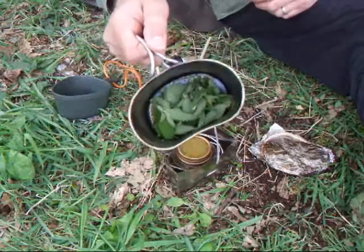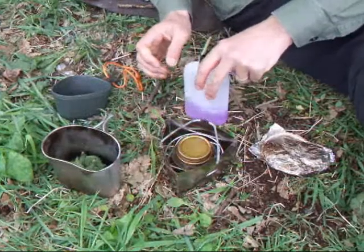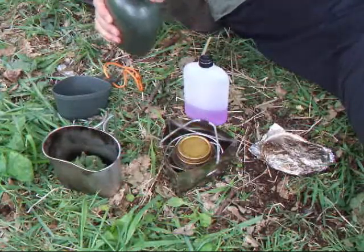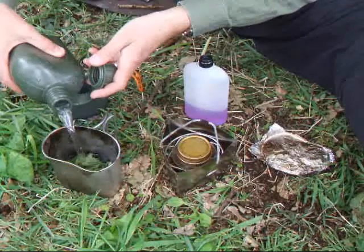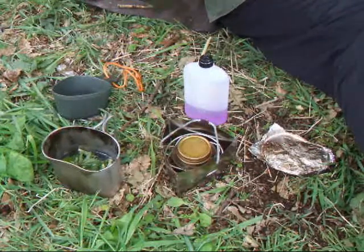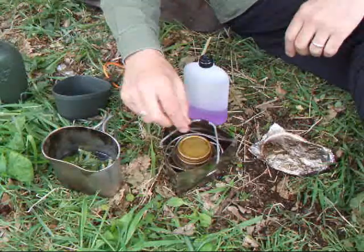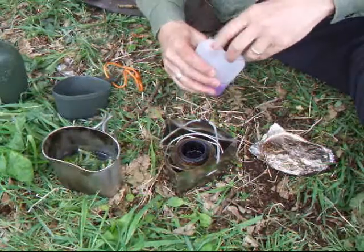Right, we've got ourselves a nice selection there of leaves. Add a bit of water. A little bit more in there.